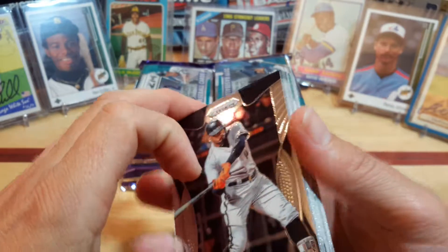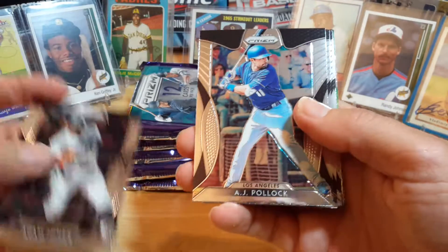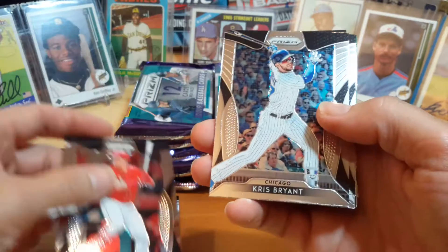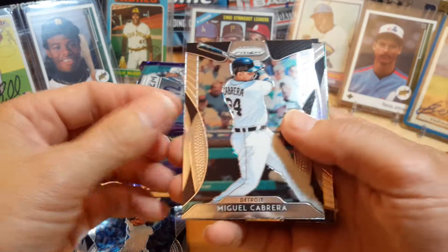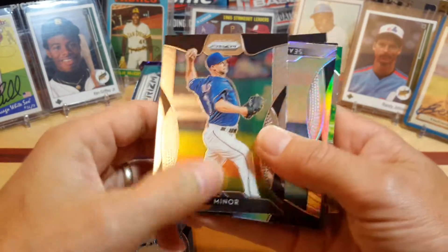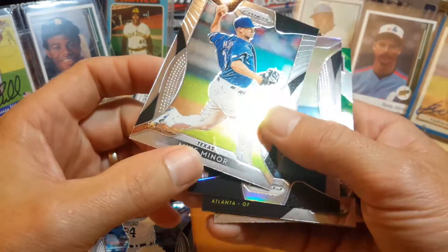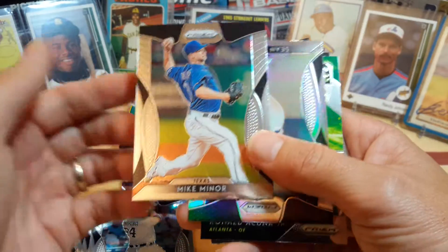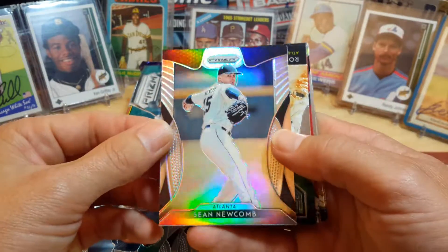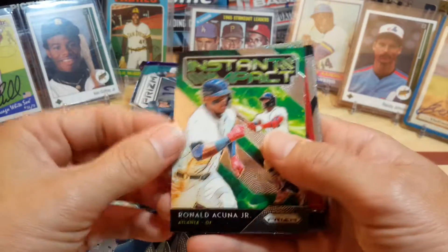These are all pretty nice looking cards. We'll start off with an Adam Jones, AJ Pollock, Scooter Gennett, Chris Bryant, Miguel Cabrera, Mike Minor. I don't think these have the logos on it, but this is like a Prism Silver. Sean Newcomb. There's a Ronald Acuña Jr. — love his cards.